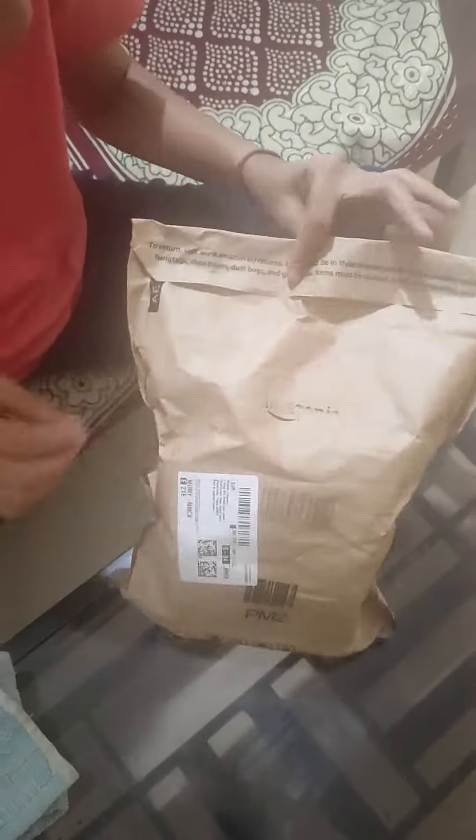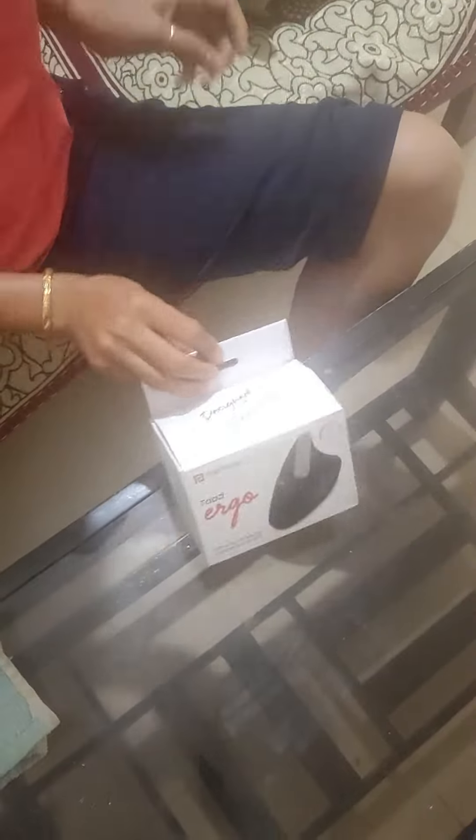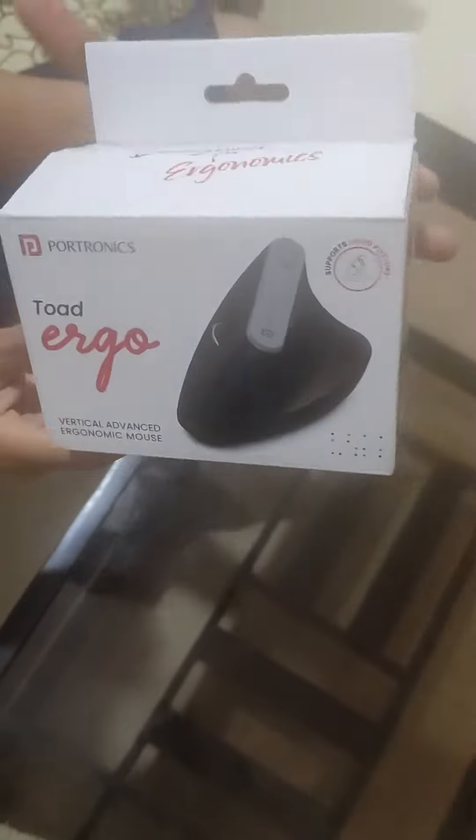Hey guys, this is my Amazon parcel which I am going to unbox. So I asked for my love house. It's a very different shop. This is a coffee cake.